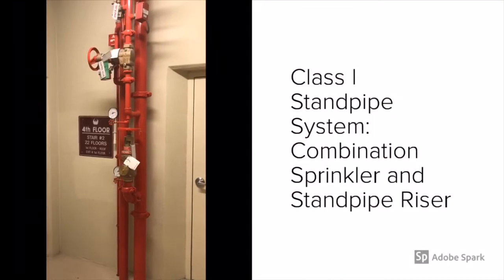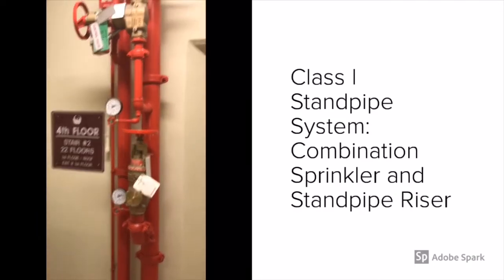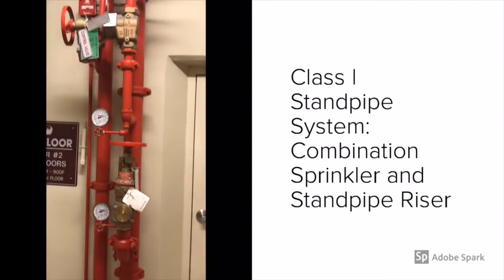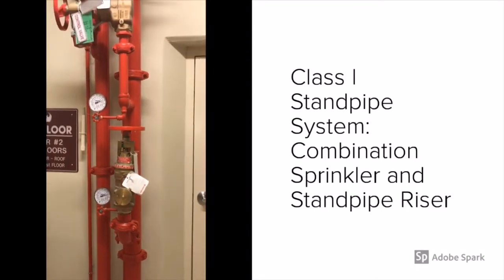Here at Phoenix Orange Beach in Orange Beach, Alabama, what you're looking at on the fourth floor of this 22-story high rise is a combination sprinkler and standpipe riser. When I say combination, it supplies the flow of water for both the sprinkler and the standpipe.